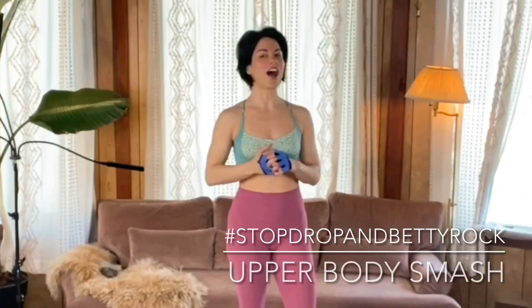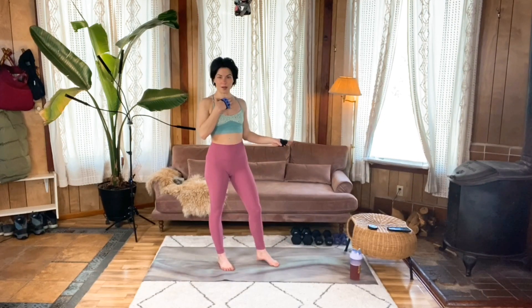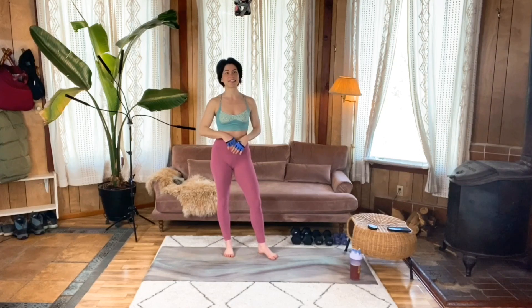Welcome to your upper body smash workout. I'm Coach Nisha and I'm so stoked to have you here with me today. For your equipment, you're going to need a variety of weighted objects. If you don't have dumbbells, you can get creative — look around your house and find cans of food, bottles of water, anything that has a little weight to add additional resistance. Otherwise, an optional elevated surface and some space to move.